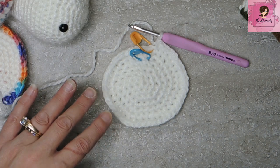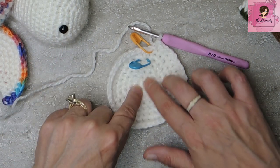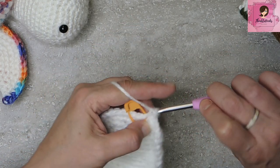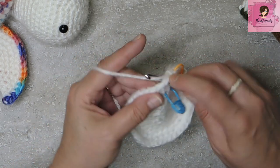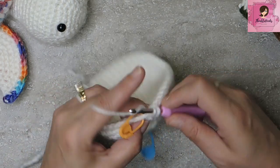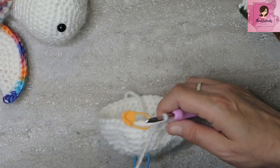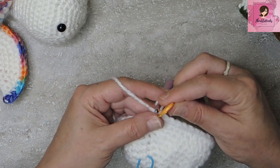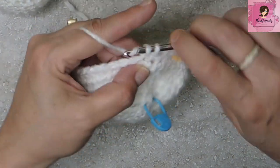That was round seven at 42 stitches. I marked between rounds five and six as the eye placement round. Now do four rounds of regular single crochet — no increasing — 42 single crochets all the way around each round.